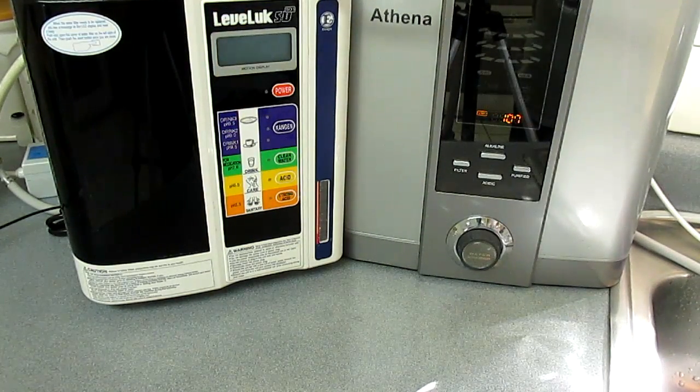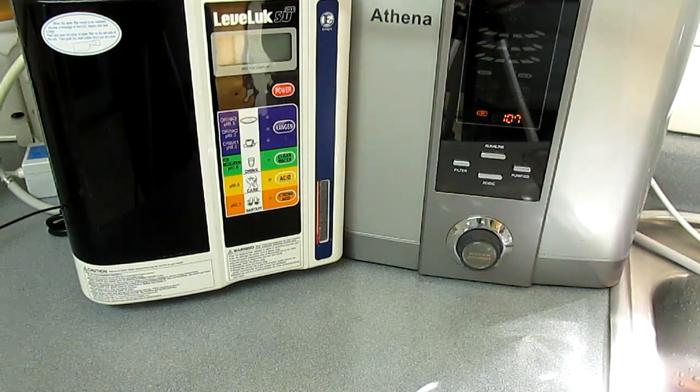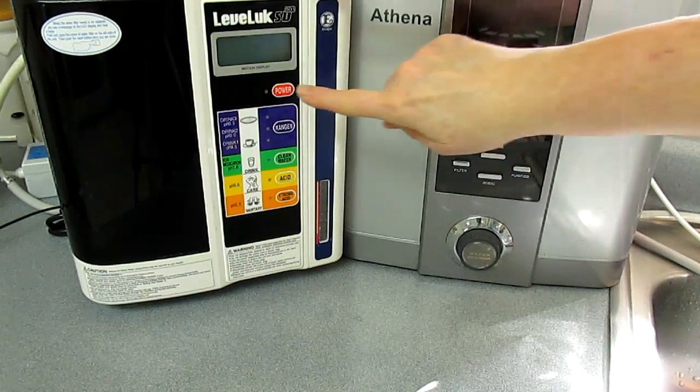I'm going to do some comparison testing between the Enagic SD501 and the Jupiter Athena. I'm just going to get started here.